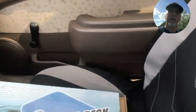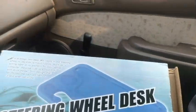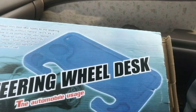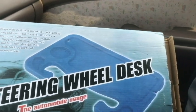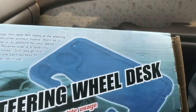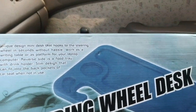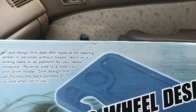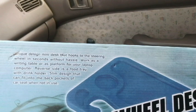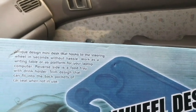Hello everyone, thank you for watching the video. Today I picked up the steering wheel desk and wanted to try it out for the first time. It's a desk that hooks onto your steering wheel and has two different sides — one for a food tray and the other as a work or laptop table. The unique mini desk hooks to the steering wheel in seconds, works as a writing table or laptop platform, and the reverse side is a food tray with drink holder.